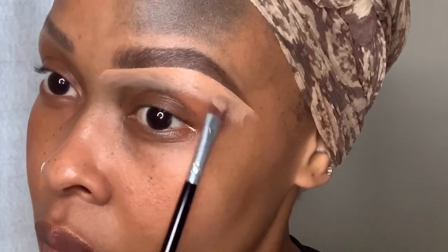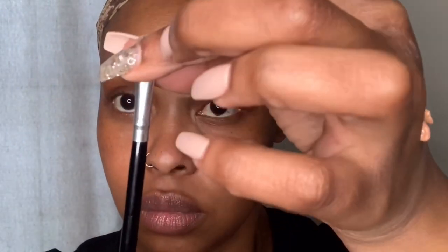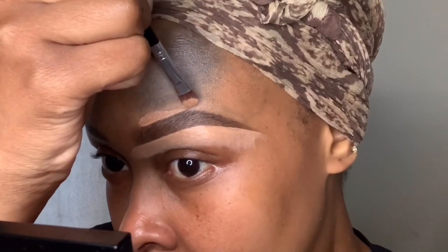I pull the concealer down so that when I buff out, I don't tamper with that clean line I've created under the brow. I normally go in with a lighter concealer underneath, and I like to pinch my brush so it's very, very thin — super thin — so I can get a really clean line. On top I'm using Cool Tan mixed with a little bit of the Rumor 4 Base from P Louise.